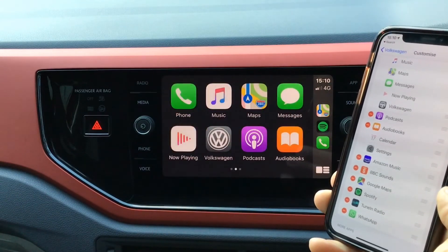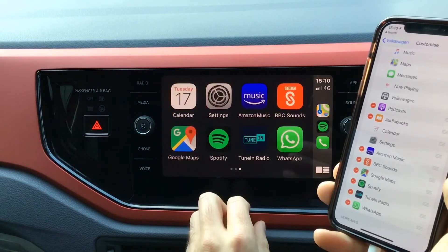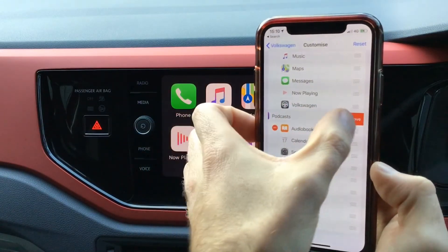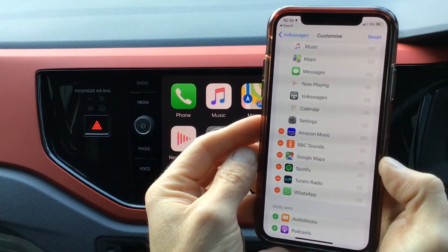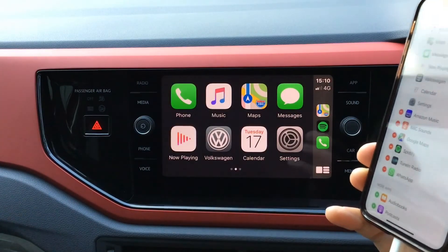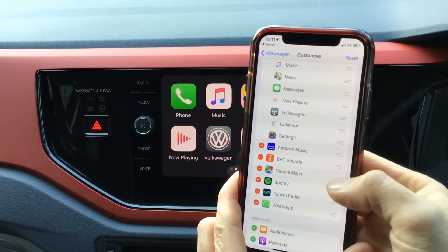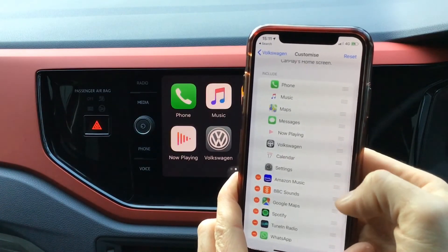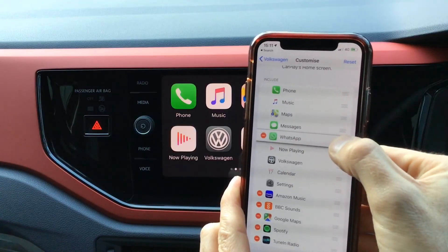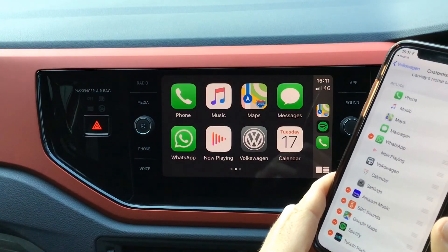If we don't use all of these applications we can take some of them off. For example, we might want to remove podcasts and audiobooks and bring some of the apps from page two over onto the main page. We can go into the settings and remove those applications that aren't used. You can also change the order — if there are applications on page two that you use more often, you can bring them up so they appear on page one of the display. So there's a bit of customisation you can do to the home screen of the Apple CarPlay system.